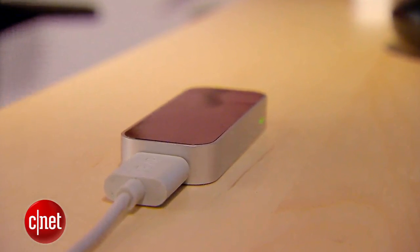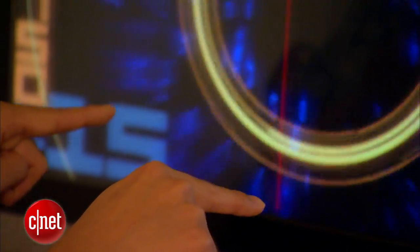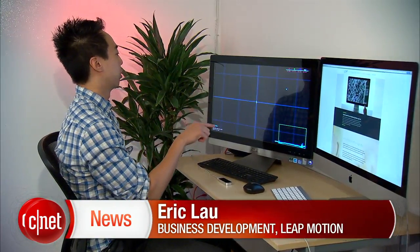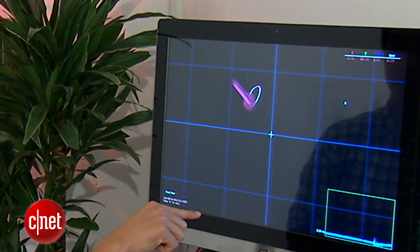The controller can't track your every move — gestures must be within two feet of the device. But in that zone, the technology is remarkably accurate. This is a one centimeter square that I'm zooming in on in space, and you can see even this one centimeter square and stay incredibly precise.